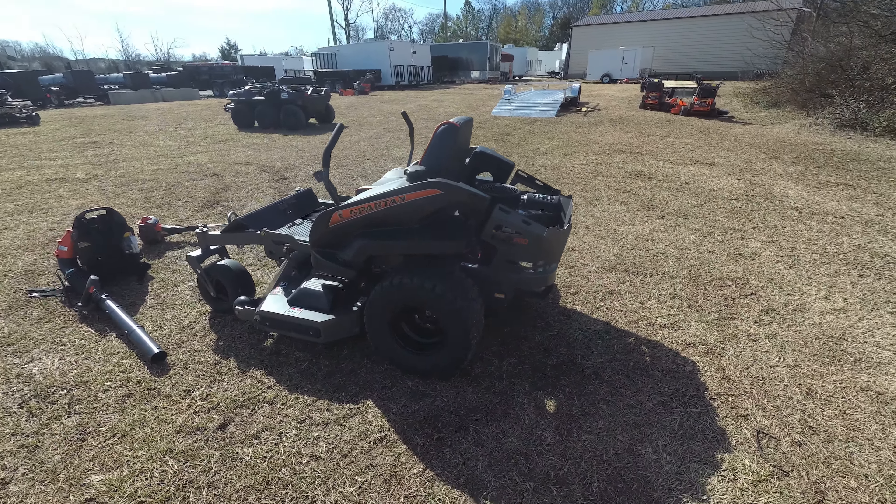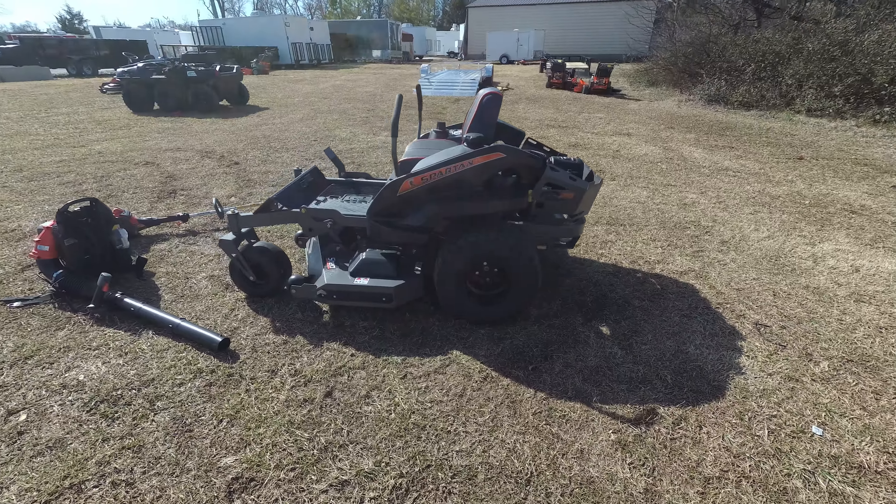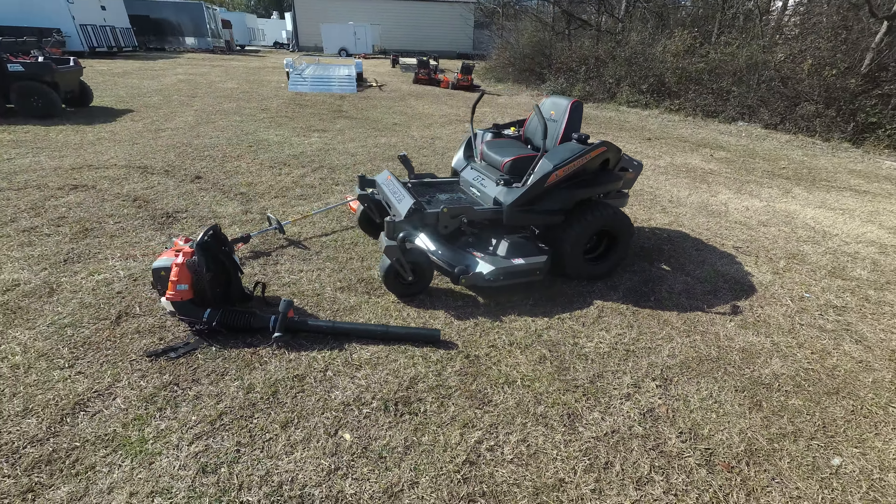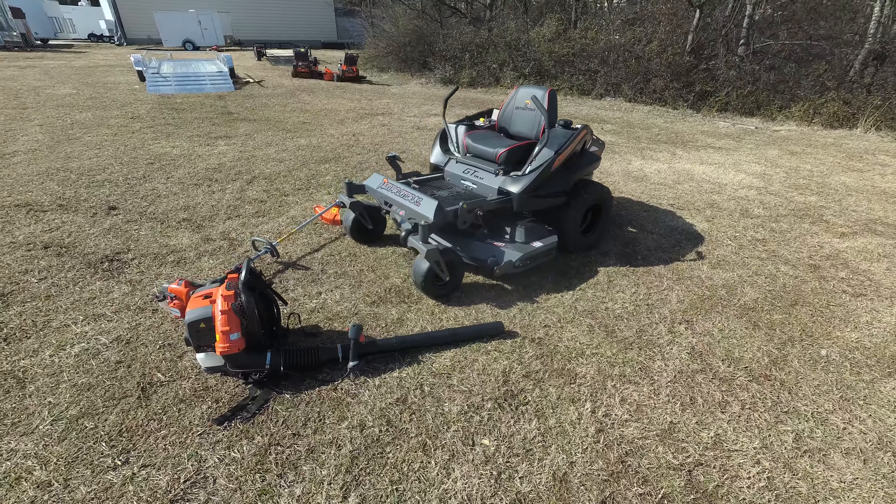This unit, if used by a consumer, has a two-year or 250-hour warranty, or if used commercially, one year or 250 hours.